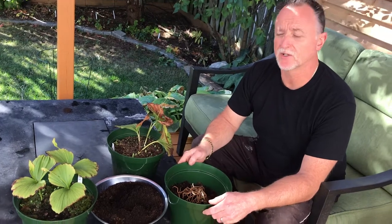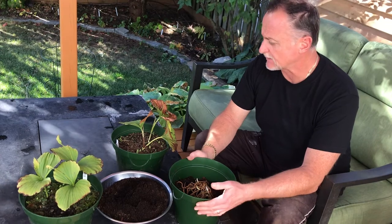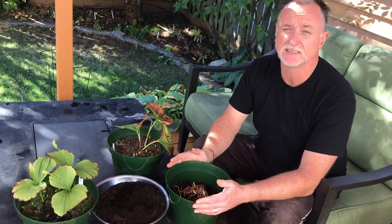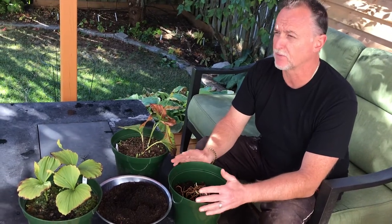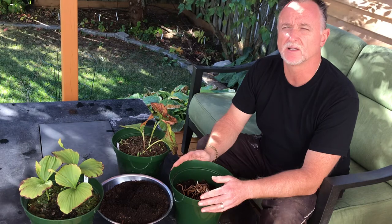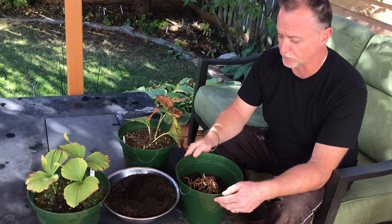Hi, it's Greg from Abloominaddiction.com. Today we're going to talk a little bit about Cypripedium formosanum. It's a species that is beautiful to grow and is very easy in culture. We grow them in pots because it's very marginally hardy in our winters in Ontario, so I recommend everybody grow them in pots. It's easy and they do extremely well.